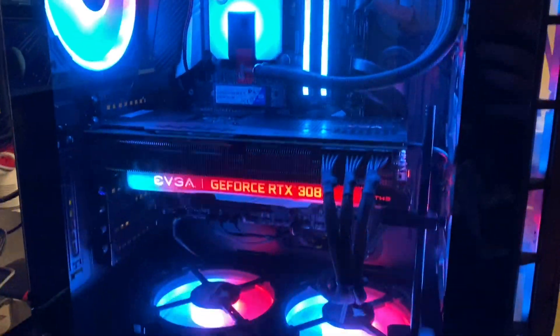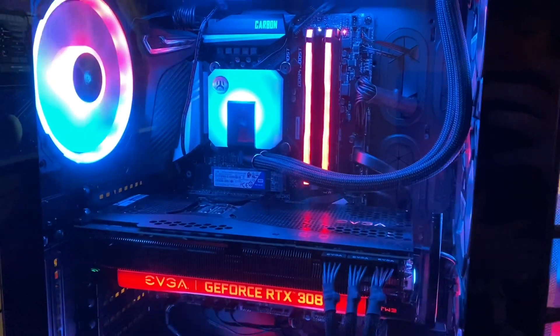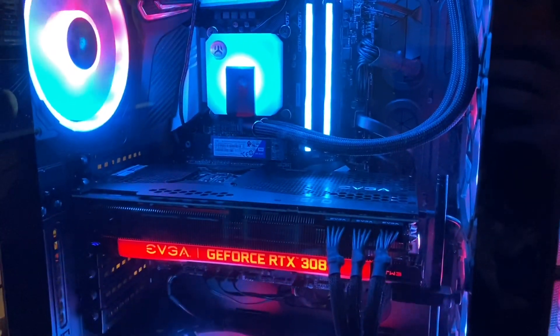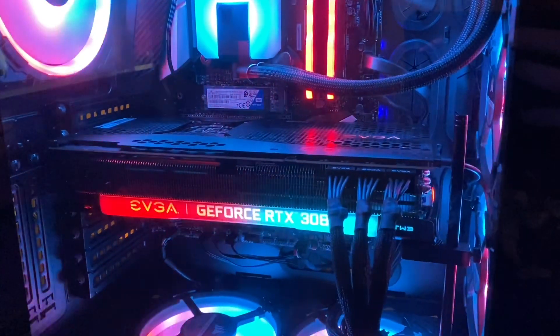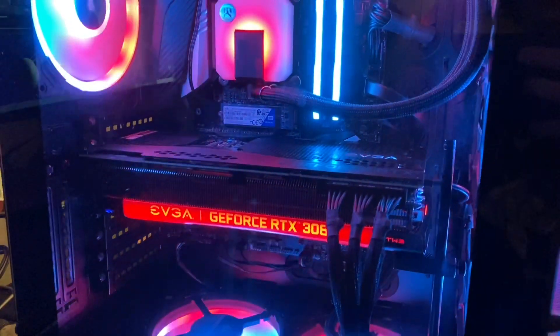Definitely be on the lookout for some more streams, gameplays, benchmarks and more — especially now that we're not bottlenecked with the 9700k when we stream, now that we have the 9900k. And we got the 3080 back with the beautiful RMA card chugging along. Hopefully you guys did enjoy it, I will see you guys next time. Peace.